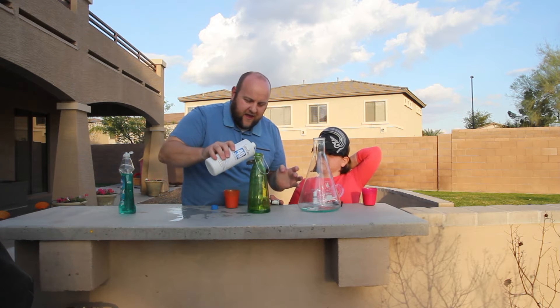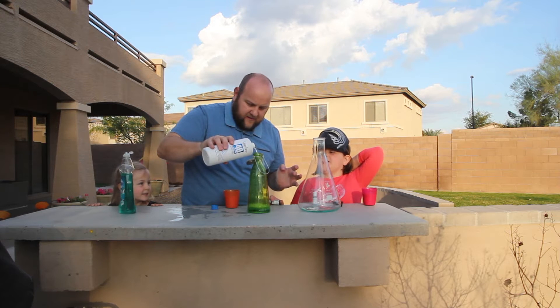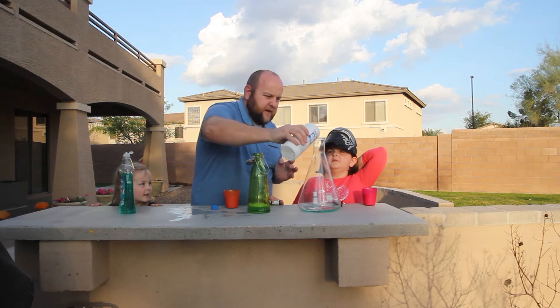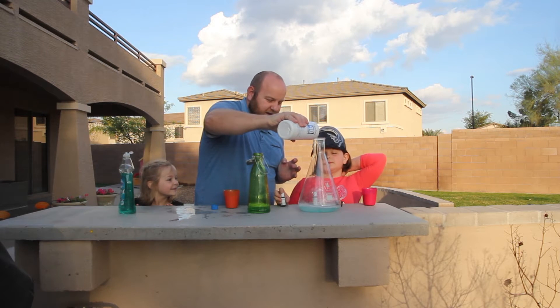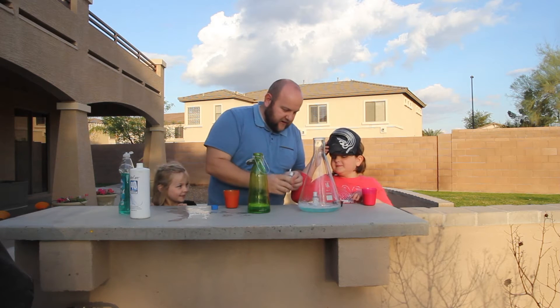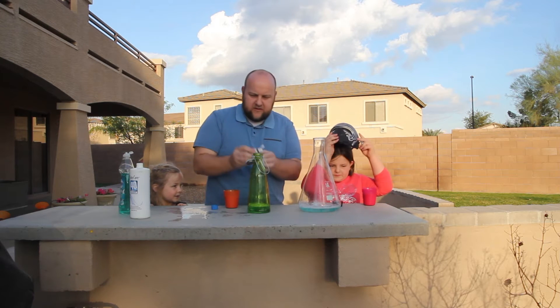Okay, so we're gonna put this in. Try not to spill. So it's not gonna be the best explosion, but it's still gonna be pretty good. We're gonna fill up to right about there. Okay, next, food coloring — just by watching a dozen or so videos.